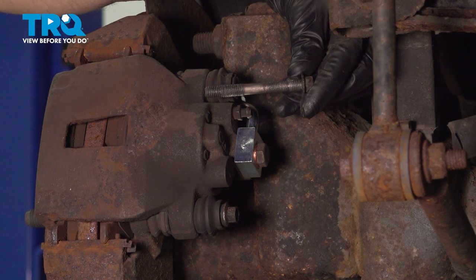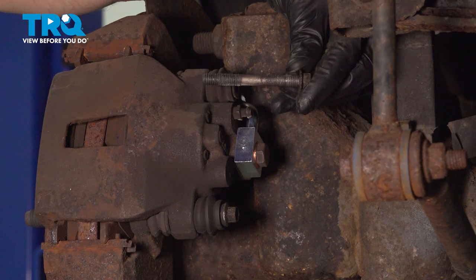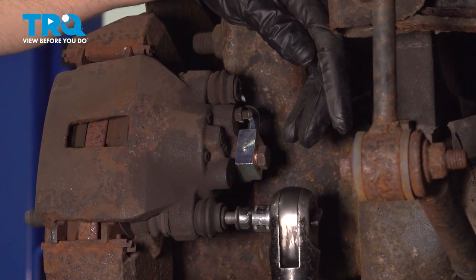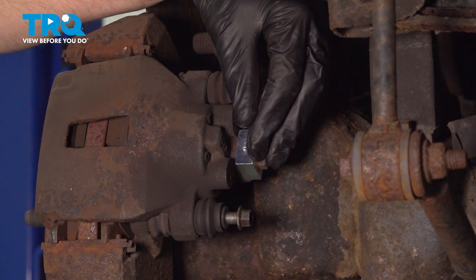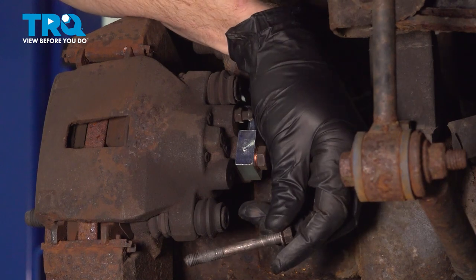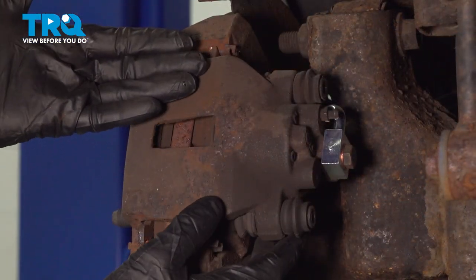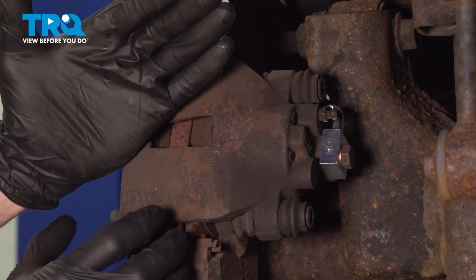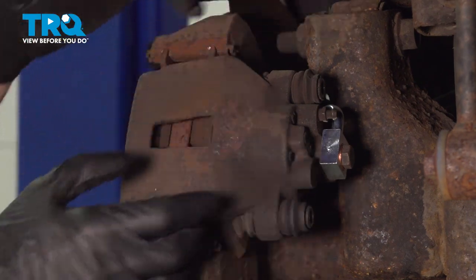Inspect your hardware as you remove it and replace it as necessary. Now we can take hold of that caliper. We're going to start pulling the top away first, rolling it away, then we can lift it up a little bit to remove it from the area.